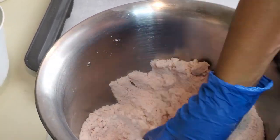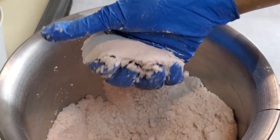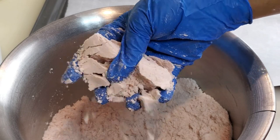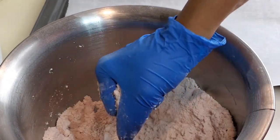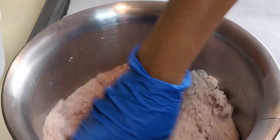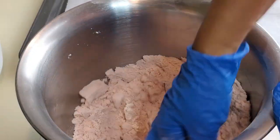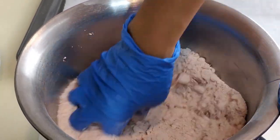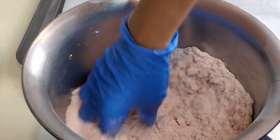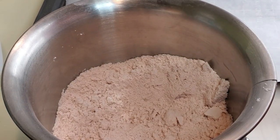Check your consistency — you want the mixture to clump together but not easily break apart. It should hold its shape without crumbling in your hand, but you don't want it too wet because that will cause your bath bomb to react prematurely and have flat spots.